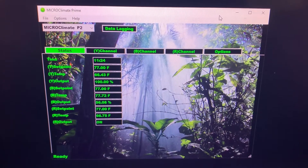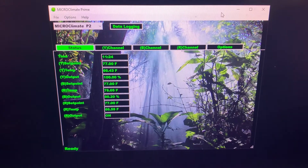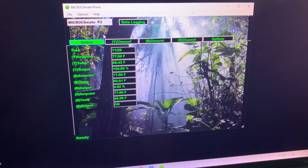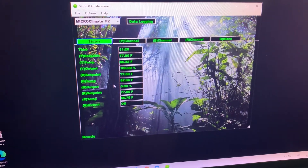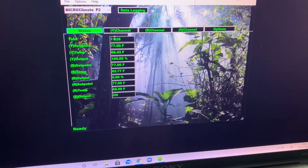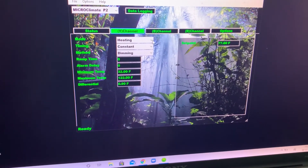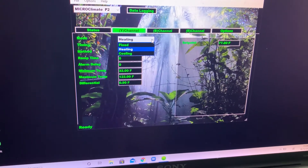This opens up the Microclimate Prime 2 dashboard. You have five tabs across the top. The first tab shows the status of each of the channels — the temperature you've got them set at, and the temperature they're currently running at. Then you have the main channel, where you can set the temperature that you want the thermostat to be targeting, and the different modes of fixed, heating and cooling.